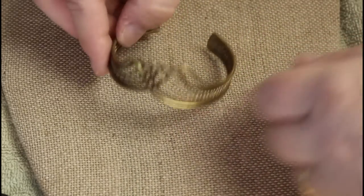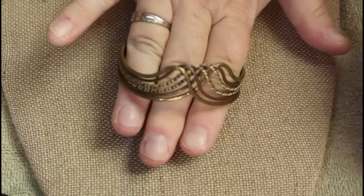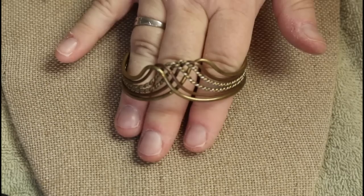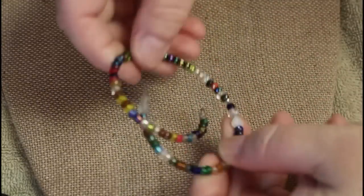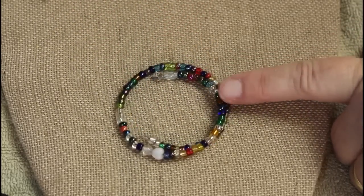Right off I don't see a mark, but it looks like probably brass and copper. Now that's got some magnetic going on.